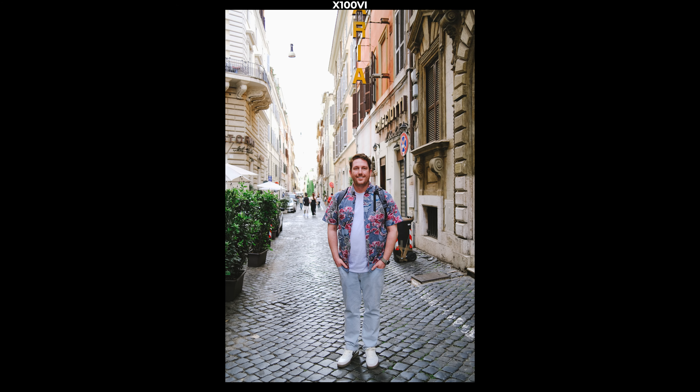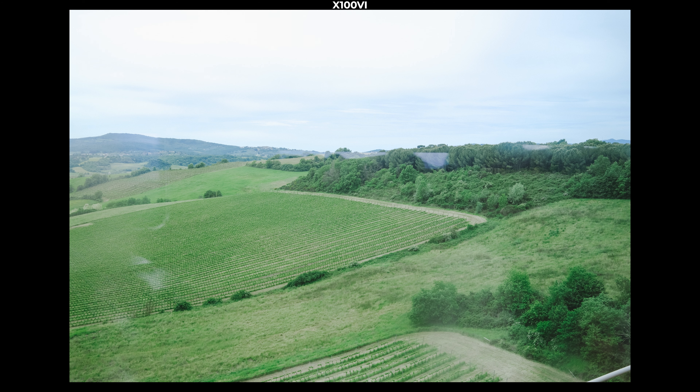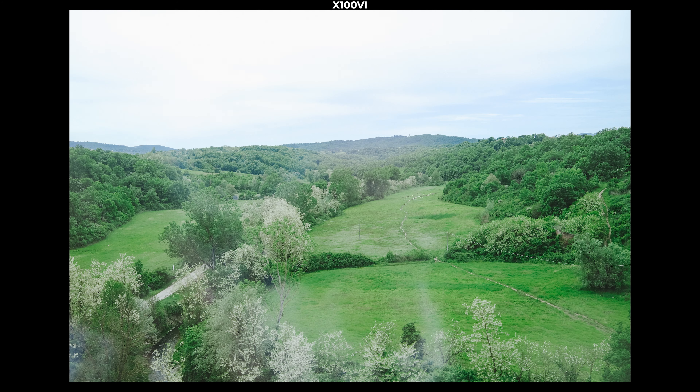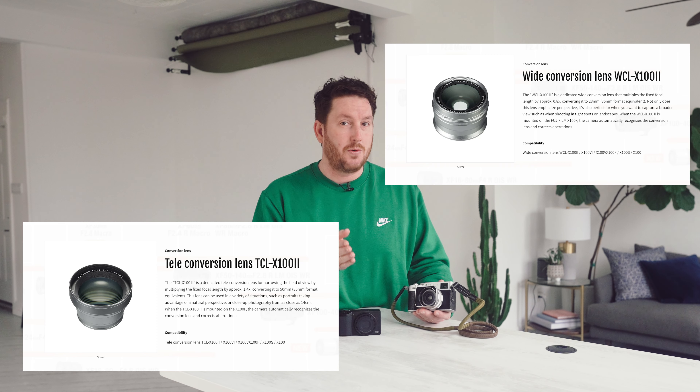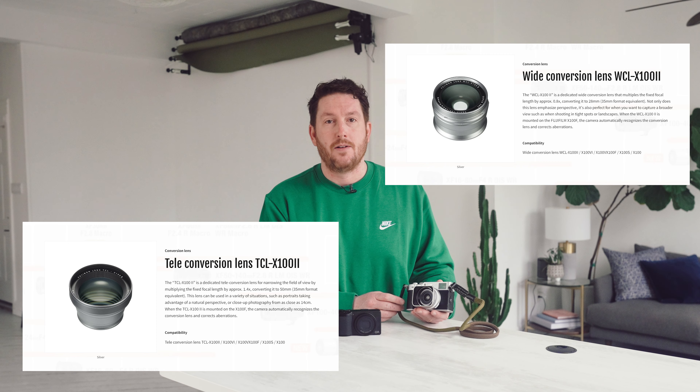In a perfect world, you'd probably own all three of these cameras. I do know a few people that own both versions of the GR3, which makes for a very powerful travel and street kit. For the Fujifilm X100VI, it comes in a 35mm equivalent, but there are official adapters to make it either a 28mm or a 50mm, at an extra cost — and adding more glass will have some effect on image quality.